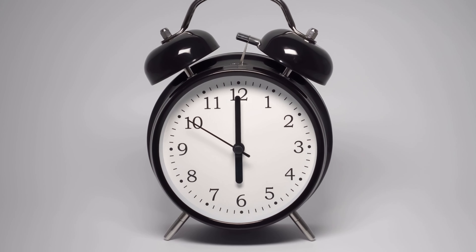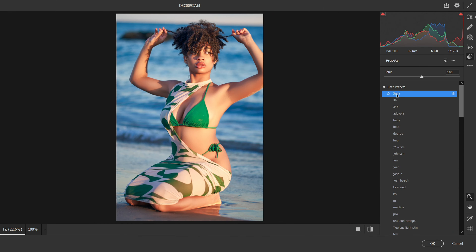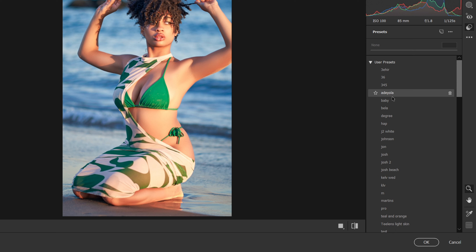By doing that, you save a significant amount of time instead of color grading individual images from scratch. For about 4 months now I've been using Camera RAW to color grade my images, and I've saved all my presets inside Camera RAW so I can apply them to similar images in the future. You can also save color grading presets directly inside Photoshop.